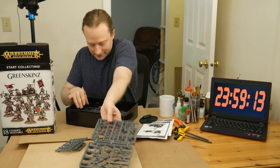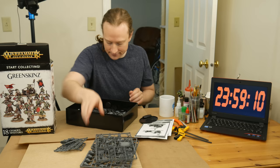Welcome to Goober Town Hobbies. My name is Brent. Today, all day, I'm going to build and paint a start collecting box from Warhammer Age of Sigmar.